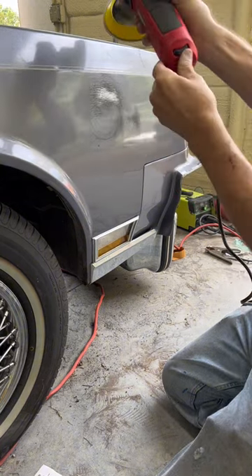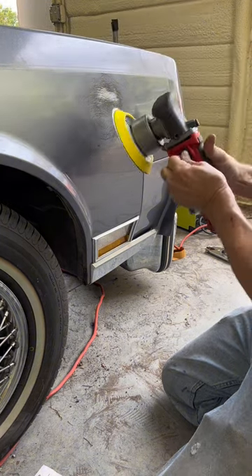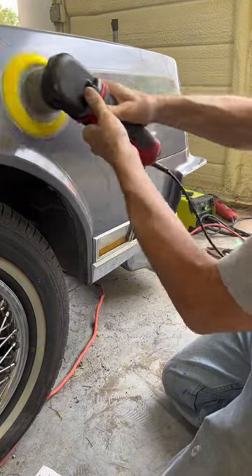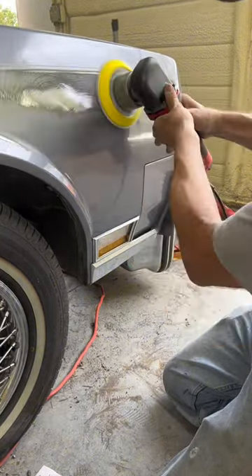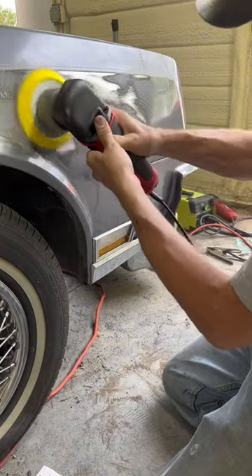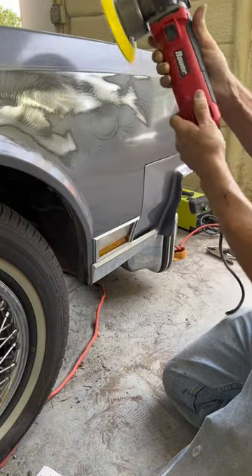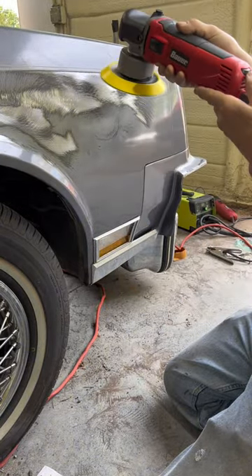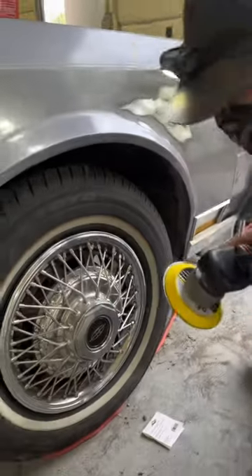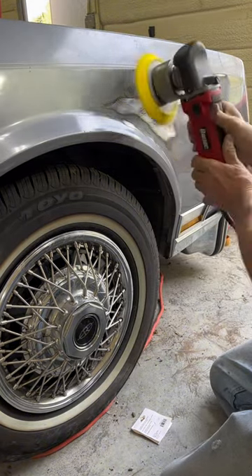It's got speed control — we want maximum power, six. Maybe five seems a little fast, so we want to make sure we have the right speed control setting.